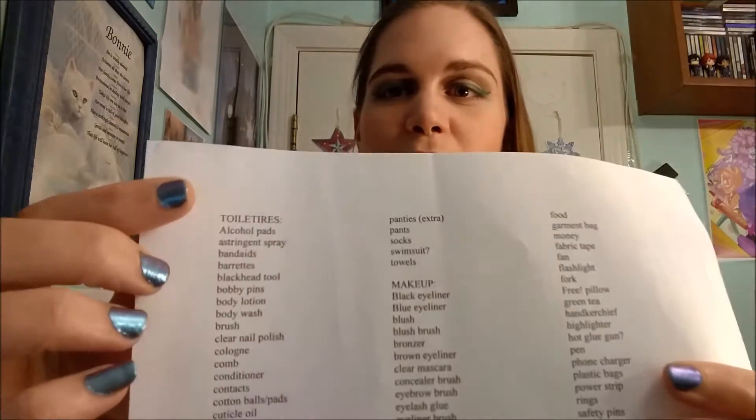Here's an example of one of mine. I have toiletries, makeup — I just go through and make a list of everything I might need to take with me. I keep it in a Word file, and whenever I'm ready to pack for a convention I print it off. As each item goes into my suitcase I cross it off so I know it's in there.